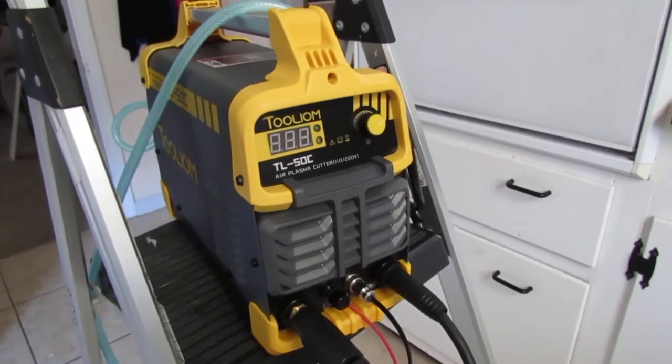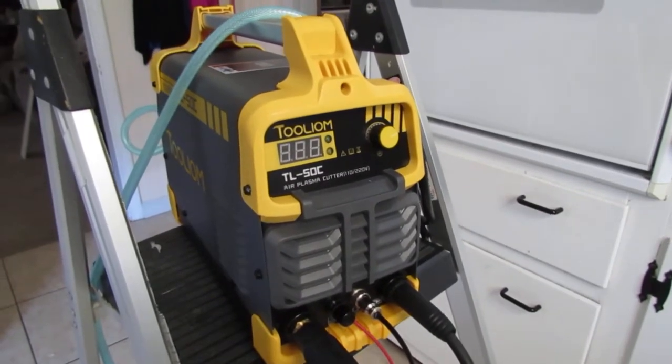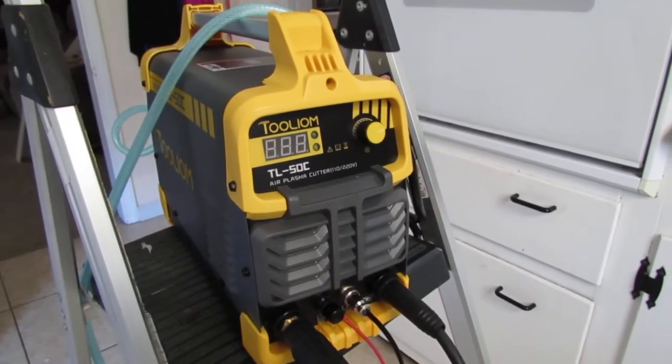I'm Chuck Phillip and welcome to another edition of Southern Home Talk. I'm going to review the Tool Ion Plasma Cutter, the TL-50C. This claims it can cut up to half-inch steel, which is pretty darn impressive.